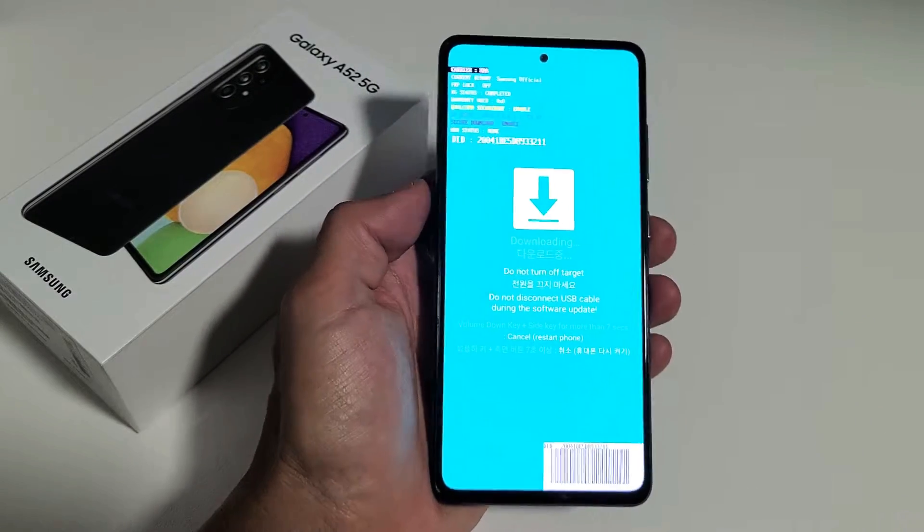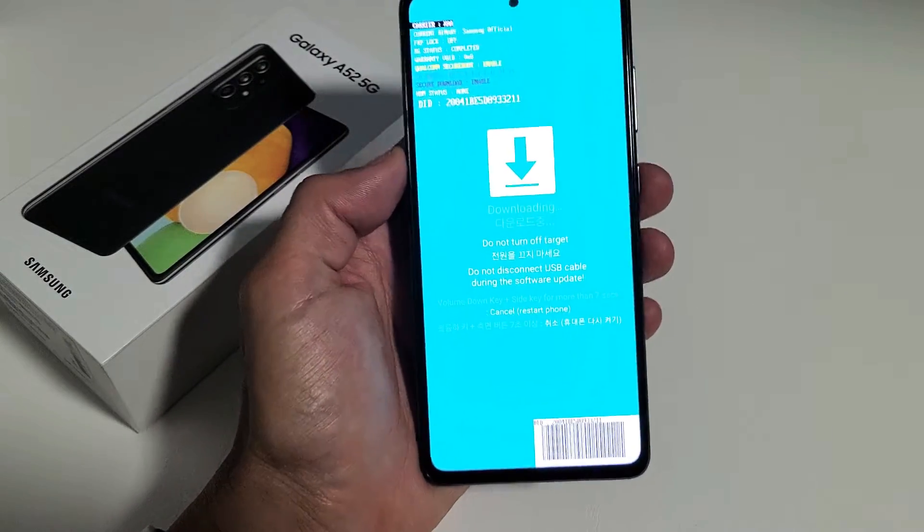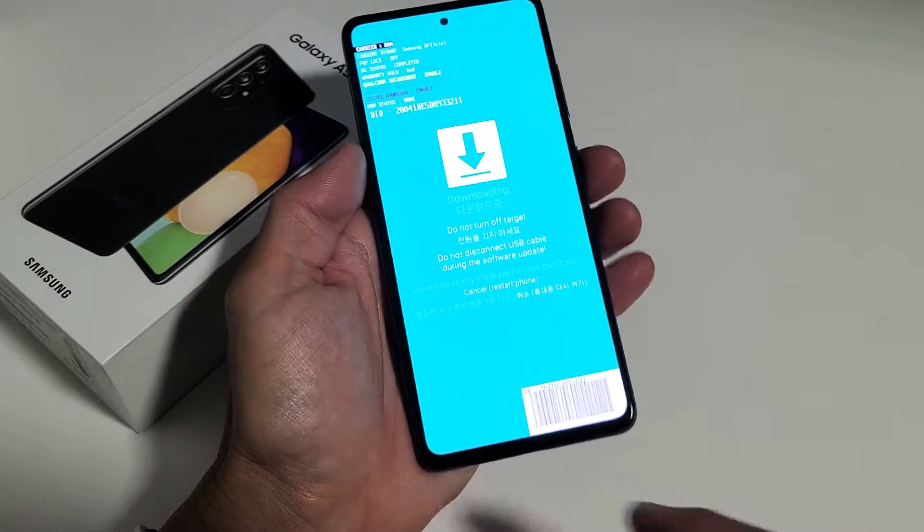I have a Samsung Galaxy A52 here. I'm going to show you how to get in and get out of download mode without using the charging cable.